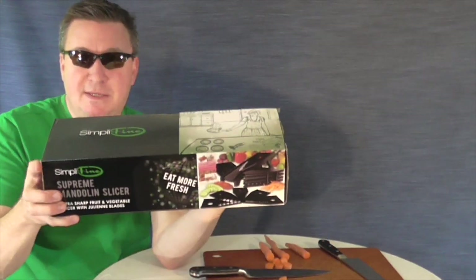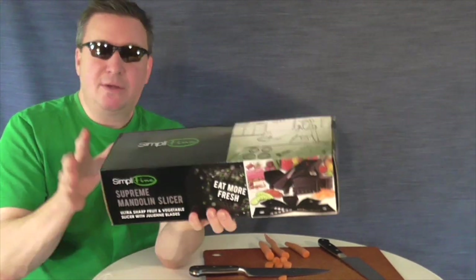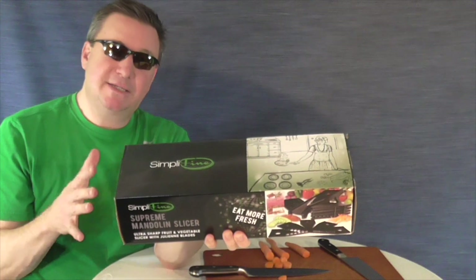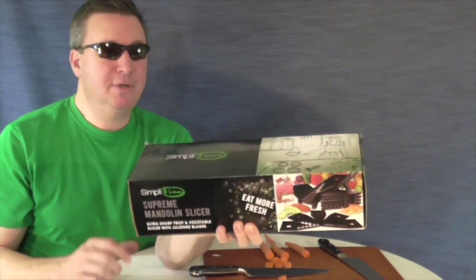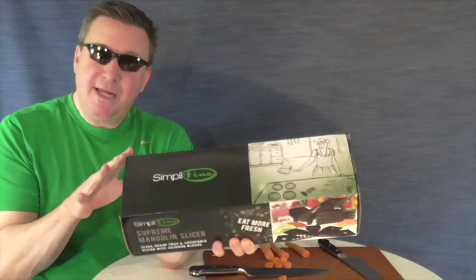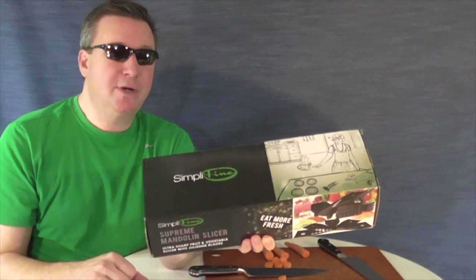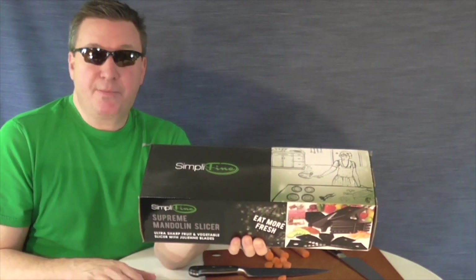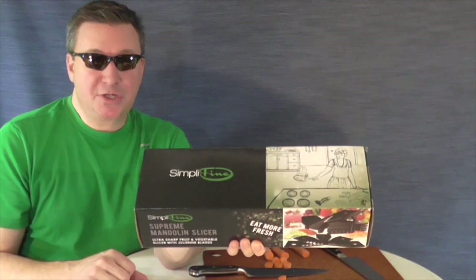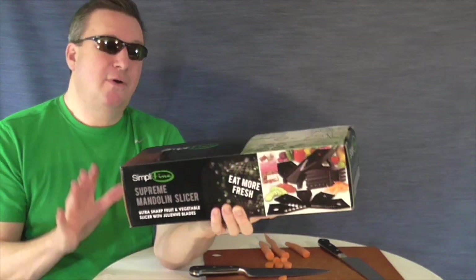Today's video is the mandolin slicer by the Simplifying company. One beautiful thing about mandolin slicers is you get perfect even cuts all the time, you can julienne different foods, and the blades never hit anything but the food — not a cutting board or anything like that. So the blades are razor sharp and they will stay sharp for a long time because they are only touching food.